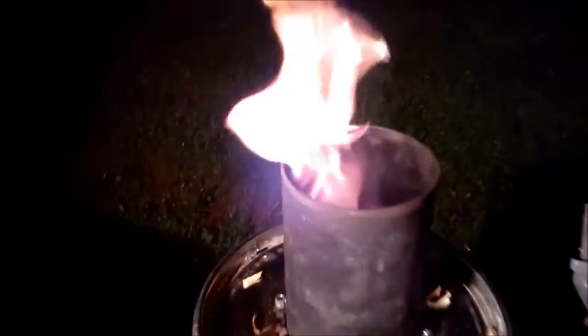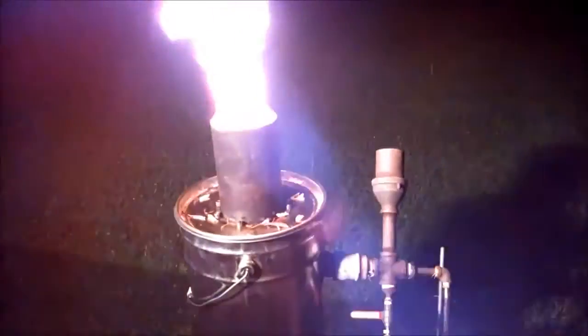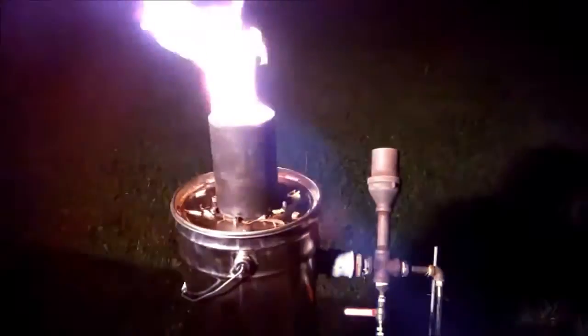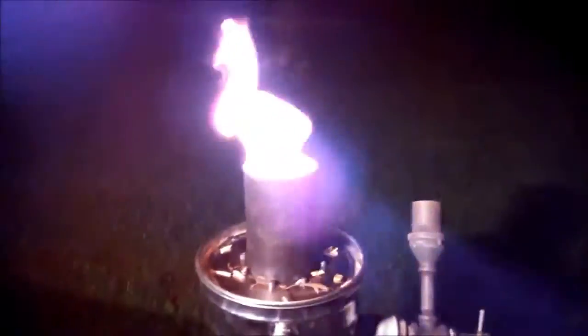Look at this — it goes into updraft. That's the drizzle, a very safe one. You don't have to fear puffs or whatever; you just turn it off and it goes into updraft. If you close it, then you have some nice startup charcoal for the next day. Bye for now.